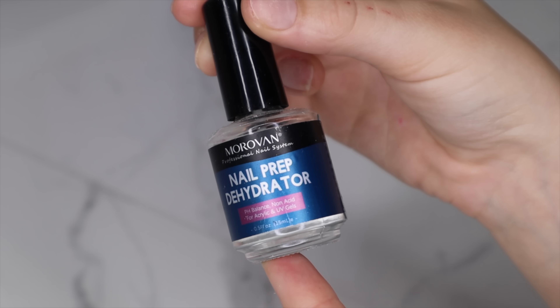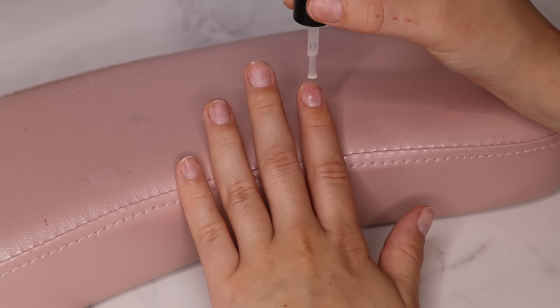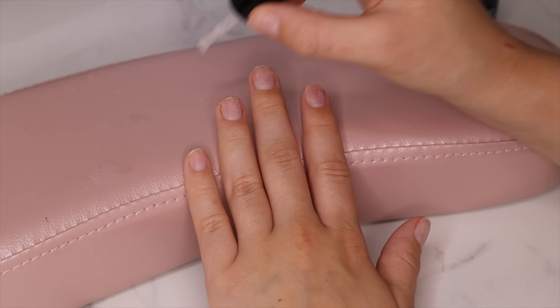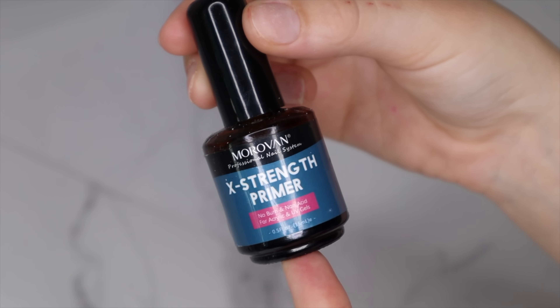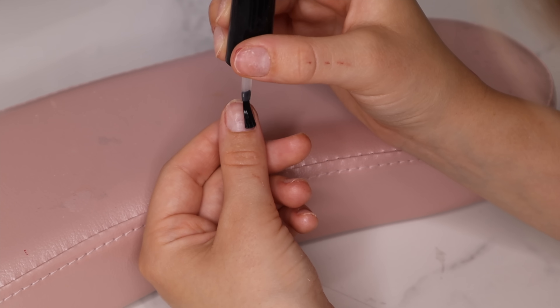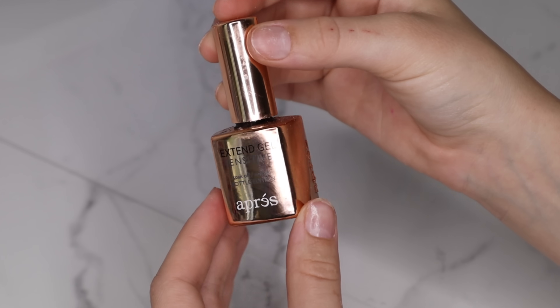Now that the gel extensions are prepped, we move on to nail prep. The first step is always dehydrator — this is my favorite affordable one, but if you don't want to buy dehydrator you can use rubbing alcohol and it works the same. Next I'm going to go in with primer — a little bit of this goes a long way.